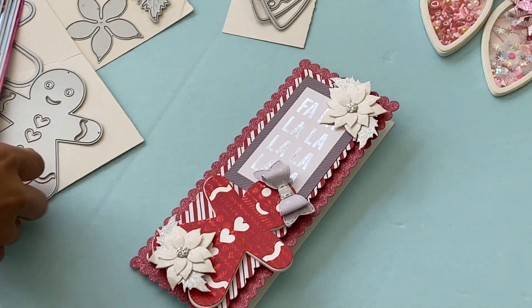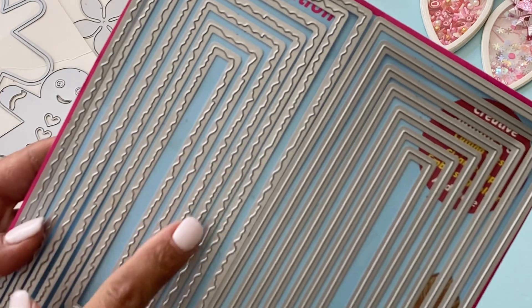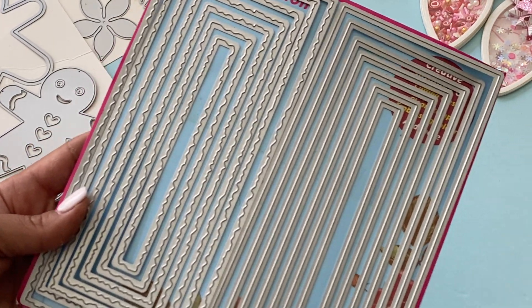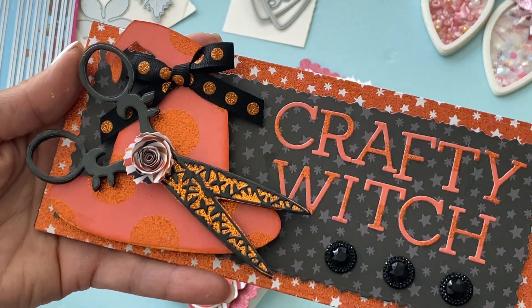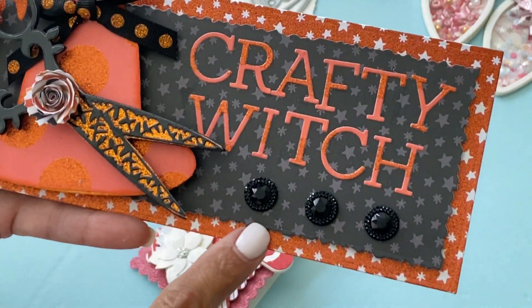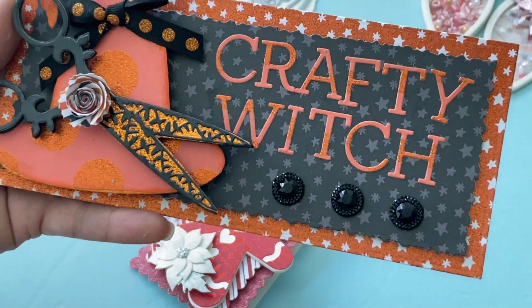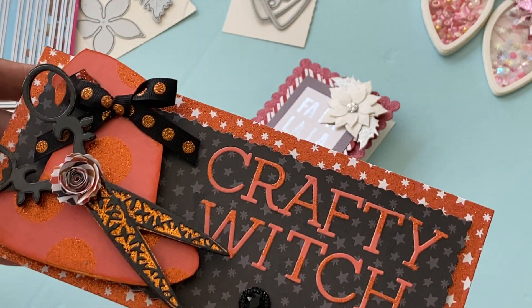I wanted to show you really quickly this slimline die set right here — this one is the wonky stitch and this is the straight edge. It's also sold in the Surprise Creation store, and that's what I used to create this card. A lot of people were asking me about it — it's the torn-edge slimline die — so I wanted to confirm that it did come from the Surprise Creation store.